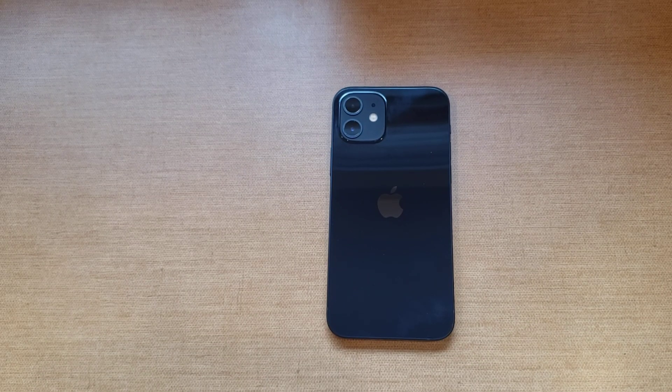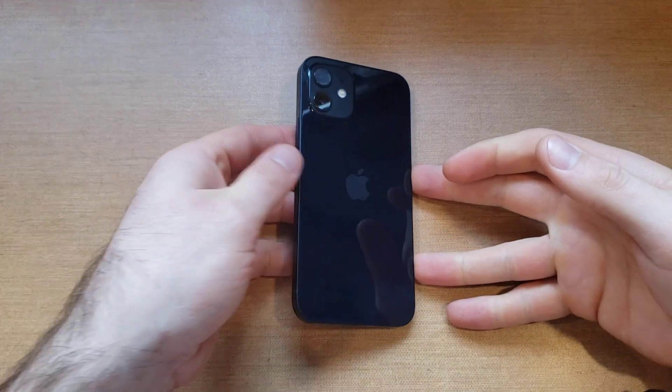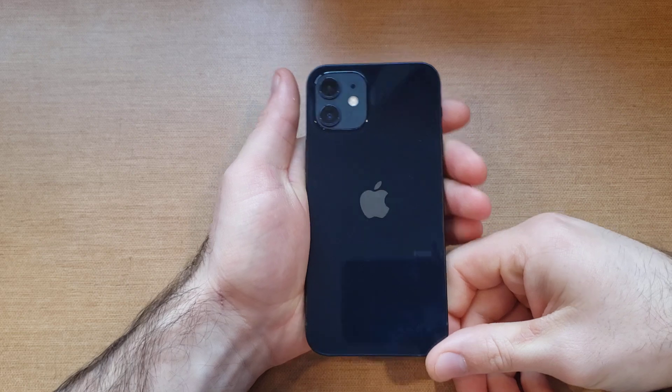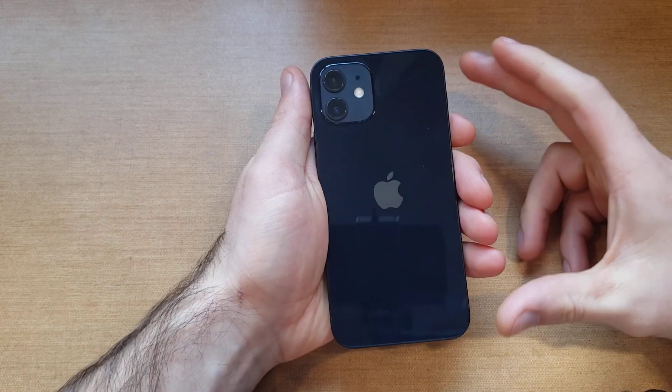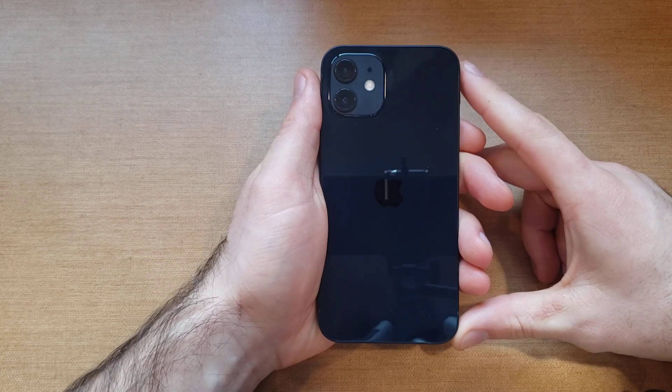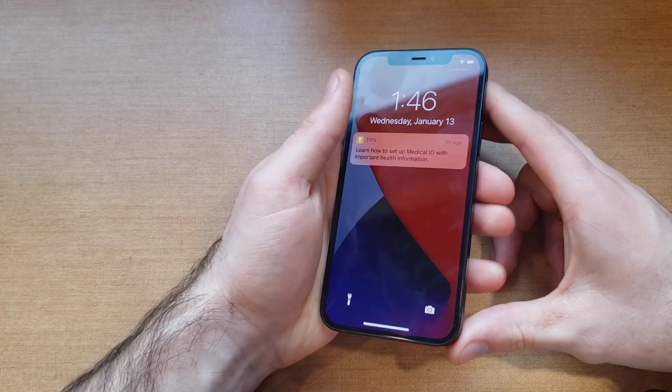What is up guys and gals, welcome to one of our how-to smartphones tutorial videos on the iPhone 12 series. This will work for the iPhone 12, iPhone 12 Mini, iPhone 12 Pro, and iPhone 12 Pro Max. In this video I'll be showing you how to do a soft reset or how to restart the device.